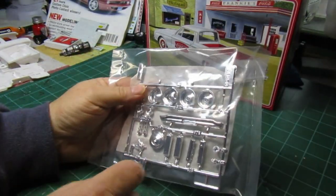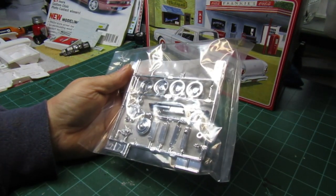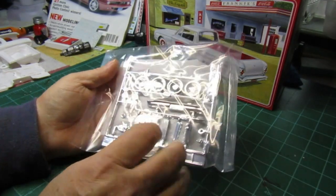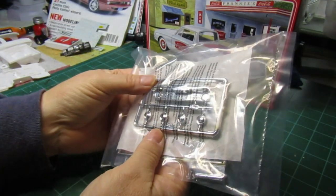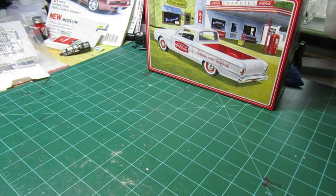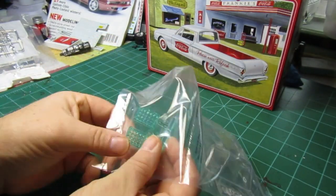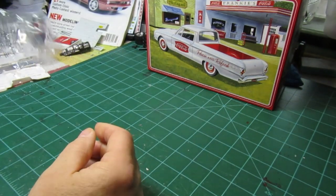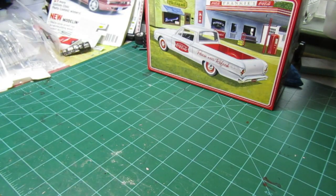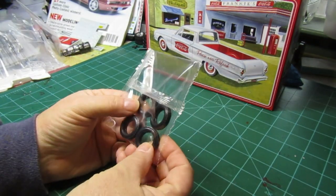It's got chrome and a set of custom hubs which I like, two different style valve covers which is cool. You can see the front end, and then you get your hubs for your factory wheels, your clear parts, and it comes with these cool little Coca-Cola bottles if you wanted to use those. It also has metal axles.